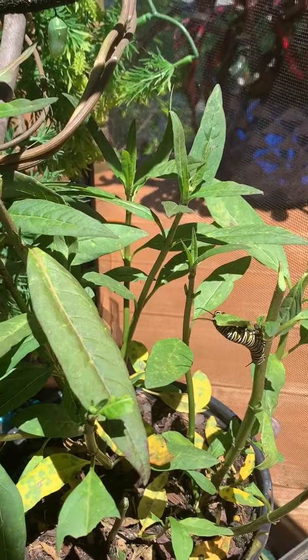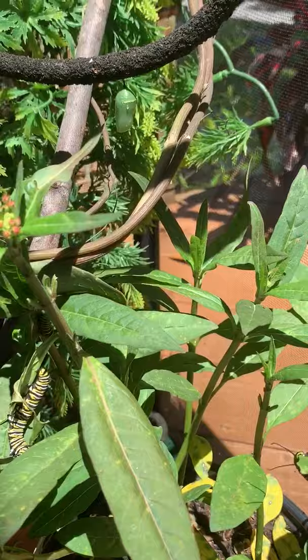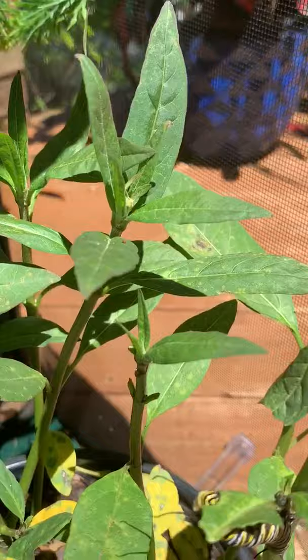Good morning second grade, this is Mrs. O'Brien live from the front yard. I'm going to share with you today the monarch caterpillars that I collected out of my butterfly garden.